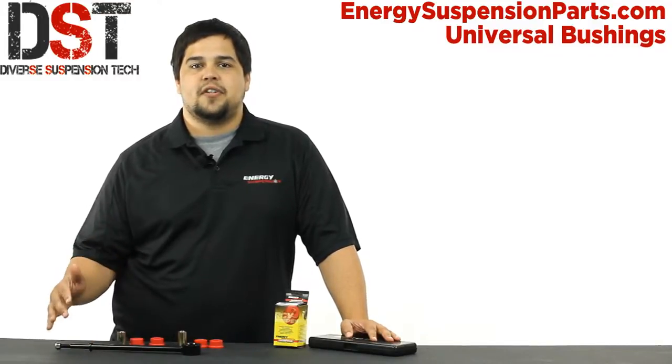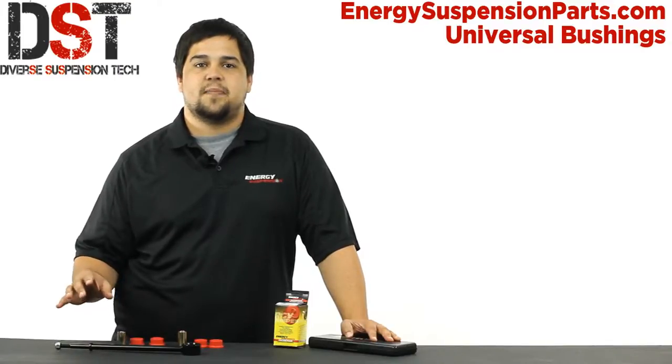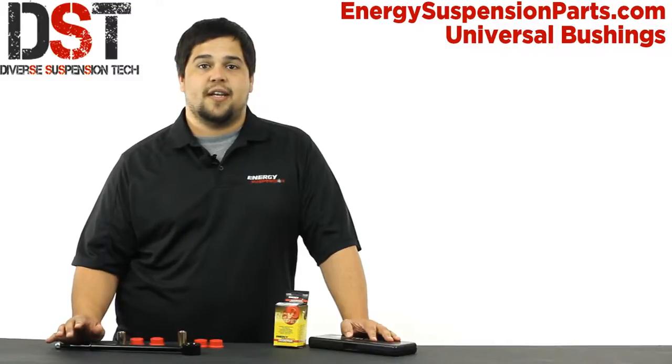So if you're having an issue finding a bushing for your specific needs, I'm going to show you how to find a matching bushing from Energy Suspension's selection of universal bushings with just the dimensions of what you're installing into.